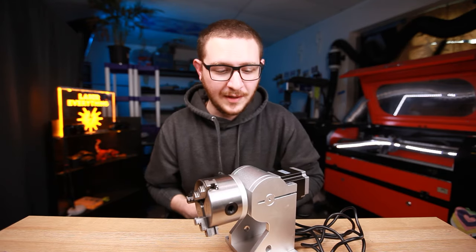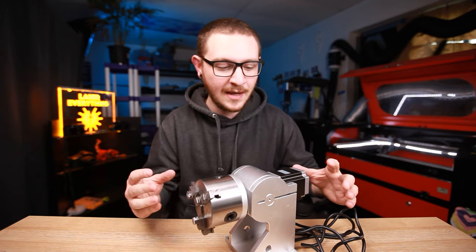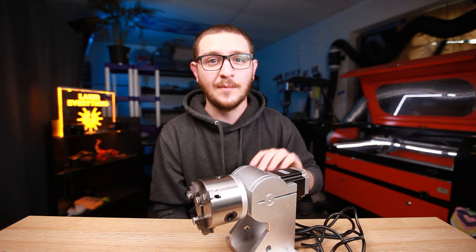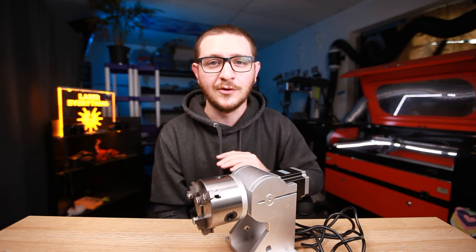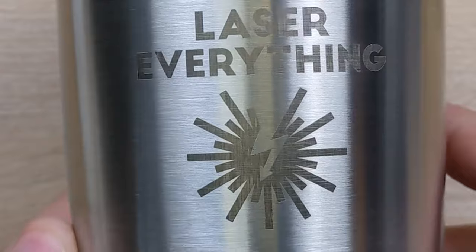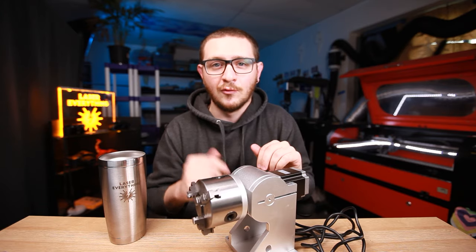Hey guys, what's up — it's Alex over at Laser Everything, and you've probably guessed it by now: we're doing the rotary tool today. I'm going to show you how to get this thing up and running, set it up completely from scratch — from the controller board, every step along the way. By the end of this video you're going to be able to mark on a steel tumbler, start to finish. Do not go anywhere.